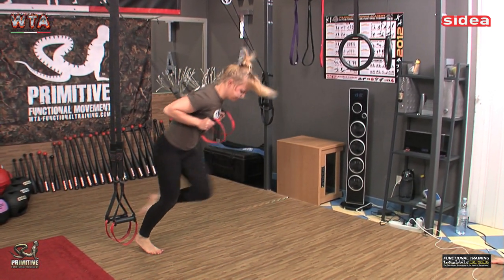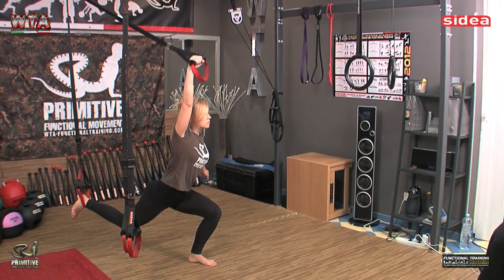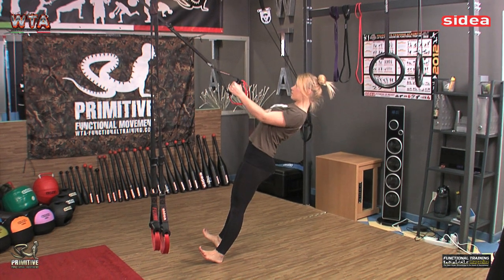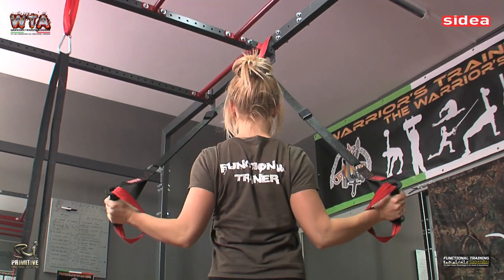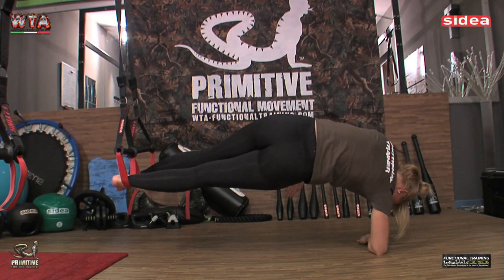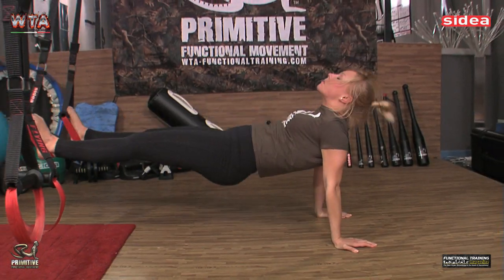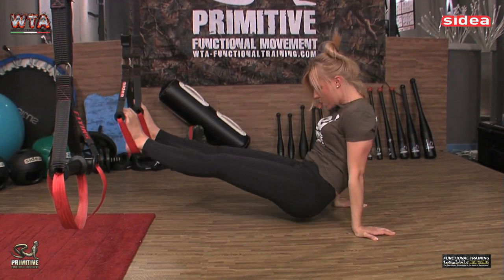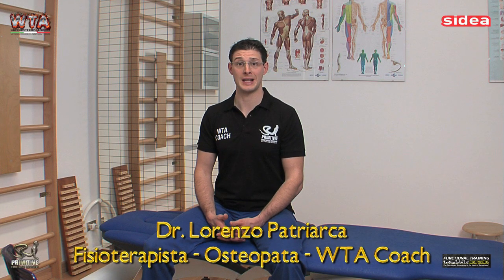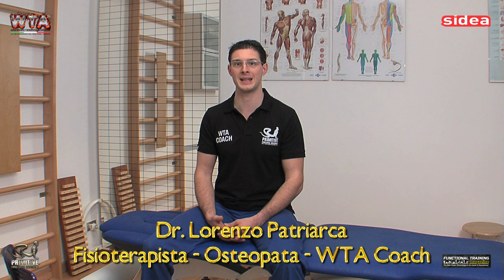Posso consigliare vivamente di partecipare a questo corso perché avrete modo di capire il perché di tanti atteggiamenti posturali necessari per la salute e per un'efficacia nell'allenamento e nel risultato sportivo, ma anche per un risultato posturale per le persone che sport non lo fanno. Consiglio vivamente questo corso a tutti gli osteopati, fisioterapisti e personal trainer, perché vi offrirà la capacità di comprendere facilmente la biomeccanica e la fisiologia di molte problematiche legate al movimento.